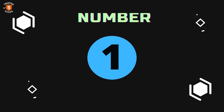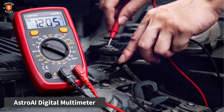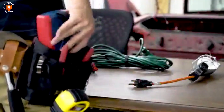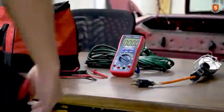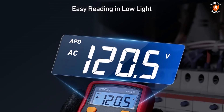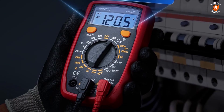Number 1: Astro AI Digital Multimeter. The Astro AI Digital Multimeter is a versatile and highly practical tool for both household and professional electrical work. Designed to measure AC/DC voltage, DC current, resistance, and diode functionality, it offers a comprehensive solution for tackling a wide range of electrical tasks. Whether you are testing household outlets, fuses, batteries, automotive circuits, or car electronics, this multimeter provides accurate readings that make troubleshooting fast and reliable.